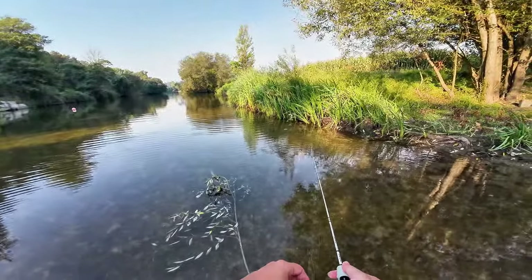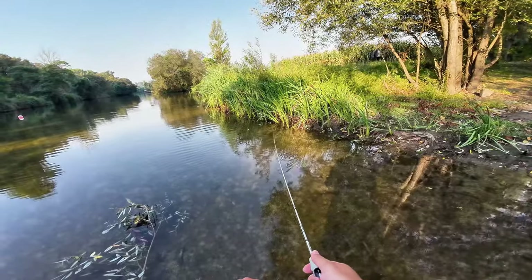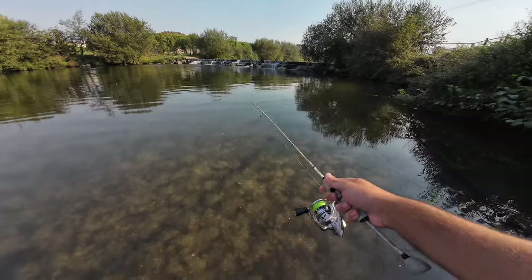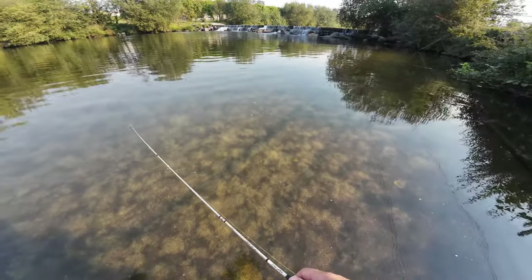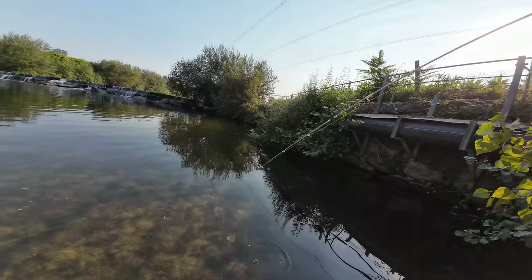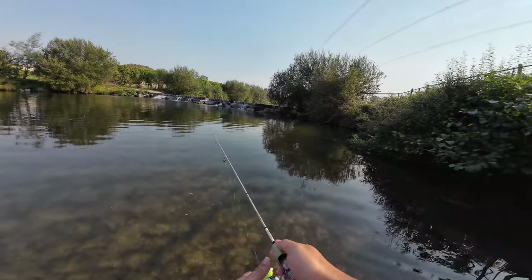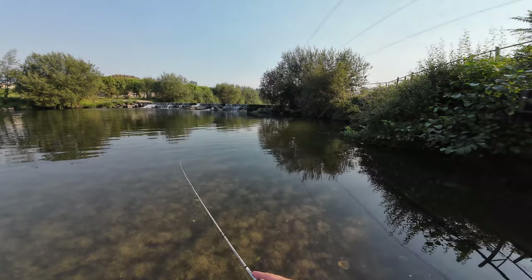I'll just mess with some new stuff — I have some new small baits I want to test. I'll give you a quick look at my new 3-centimeter, 1-gram crankbait from Goodholics. Look at this little guy — it has a nice action. At one gram it's a bit off but it has nice followers.